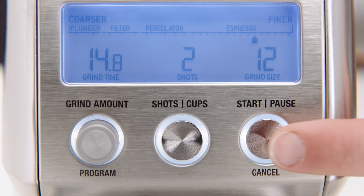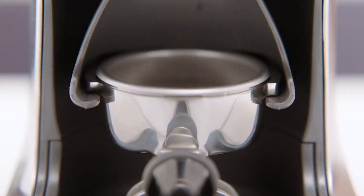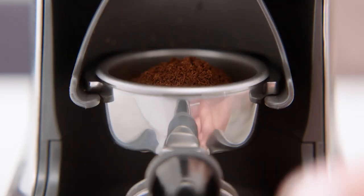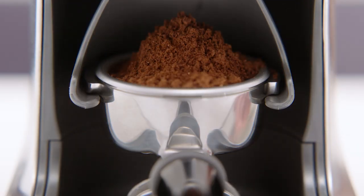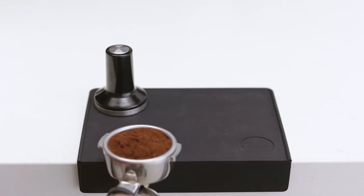And finally, press the start button, or momentarily push the portafilter handle in and release it. After a few seconds, hit the pause button so that you can settle and collapse the coffee in the portafilter. Press the pause button again to continue with the remaining grind time. Once grinding is finished, remove the portafilter from the cradle and tamp your coffee grounds.